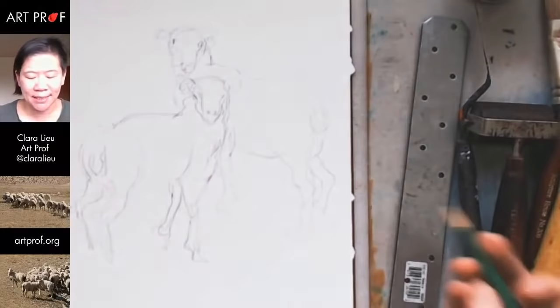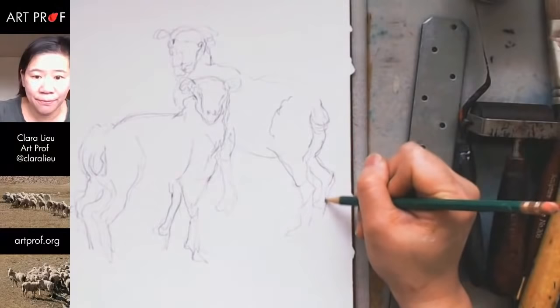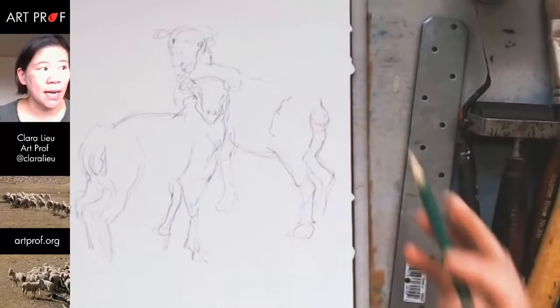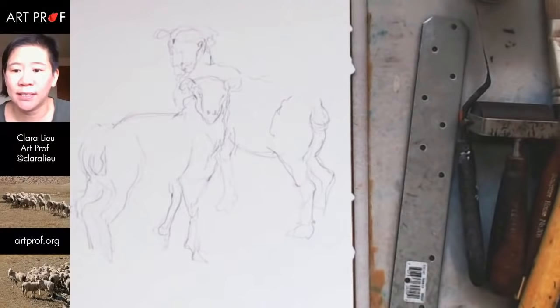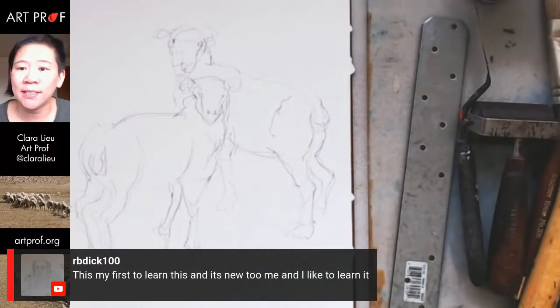I just want to get this leg looking a little bit more sturdy. They have such cute little tails — aren't those adorable? I love how muscular this leg is. I'll get more specific about this. I'm just going to focus on these two sheep, and maybe later on I'll add some of the bigger ones. RB Dick says this is his first time learning this technique and he loves it.